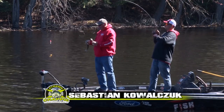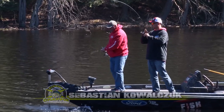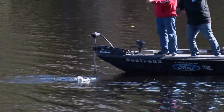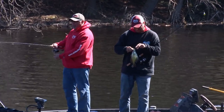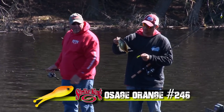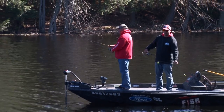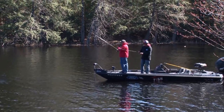Look at this — I hope this is a crappie. He's swimming towards me — another beast! Look at that, look at that! We're getting spoiled with these fish. Beautiful, beautiful fish. Sickening crappies. Who wouldn't love these?